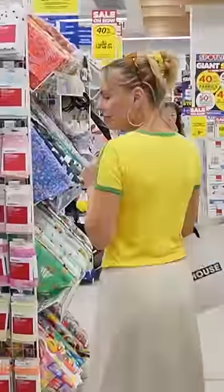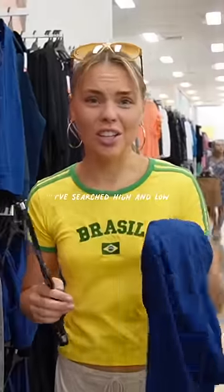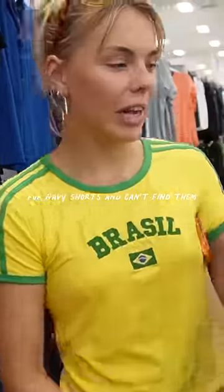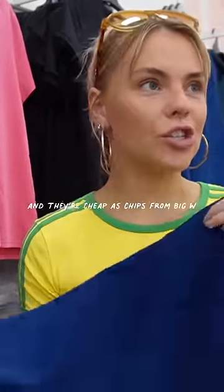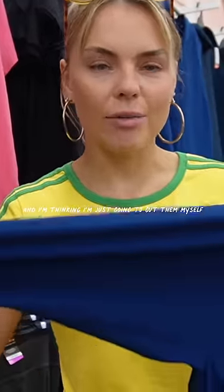Next thing on our list is finding navy blue shorts to put underneath this dress. Searched high and low for navy shorts and can't find them. I can only find these, and they're cheapest chips from BW, and I'm thinking I'm just going to cut them myself.